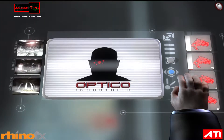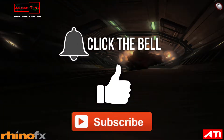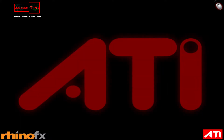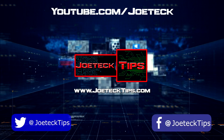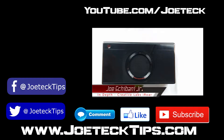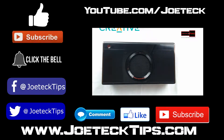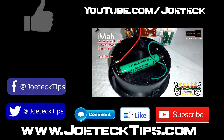This is you. Creative Labs iRoar. Plug it in like this. The inside of this is really impressive.